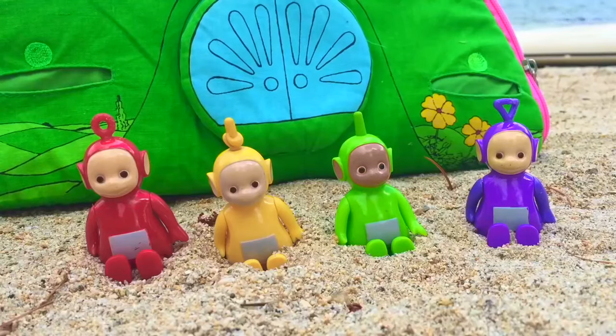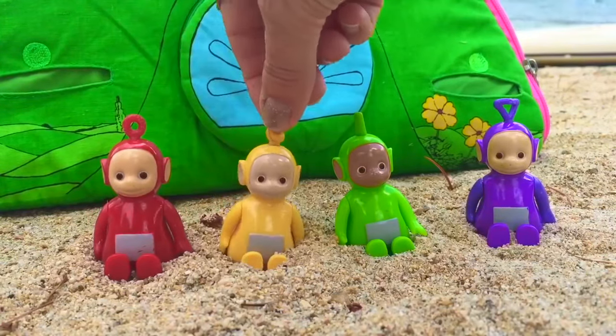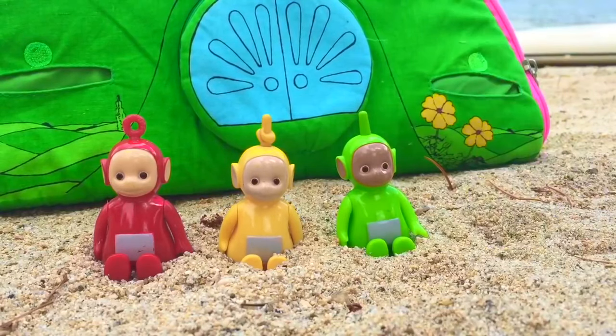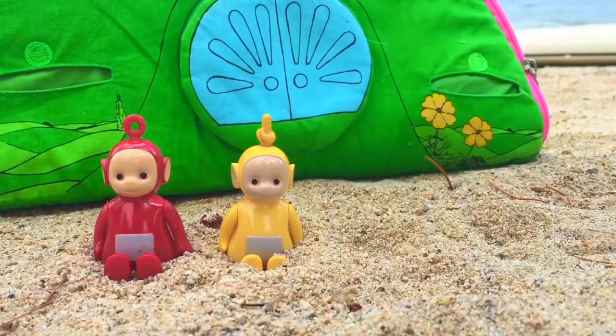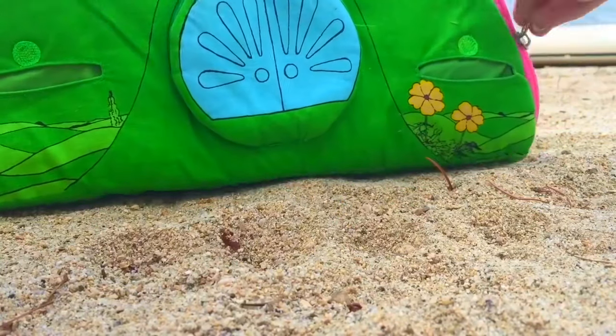Hello and welcome to Tiny Treasures. Say hello to Poe, Lala, Dipsy, Tinky Winky — they're at the beach today. Let's set up our super Tubbytronic Superdome.